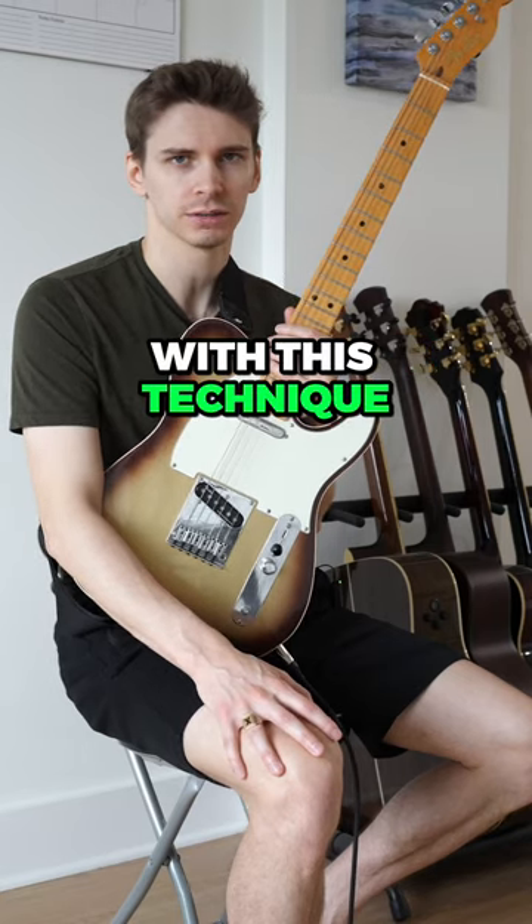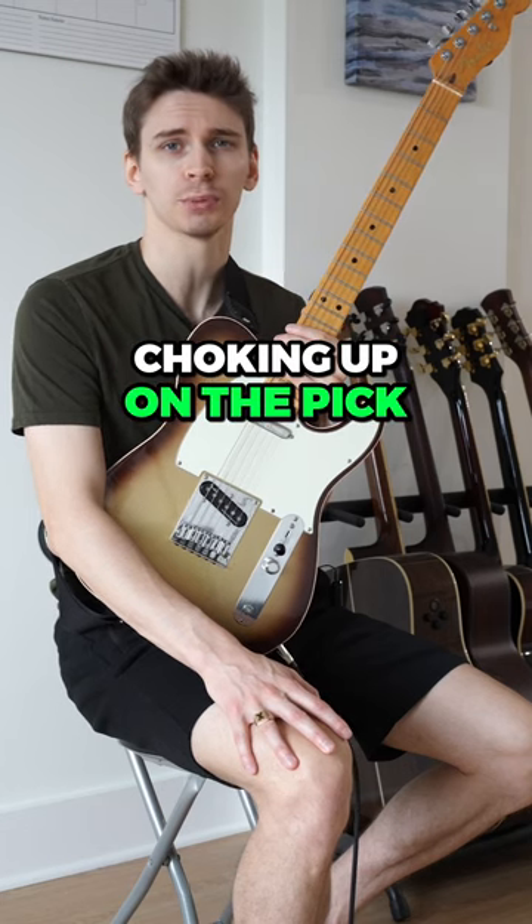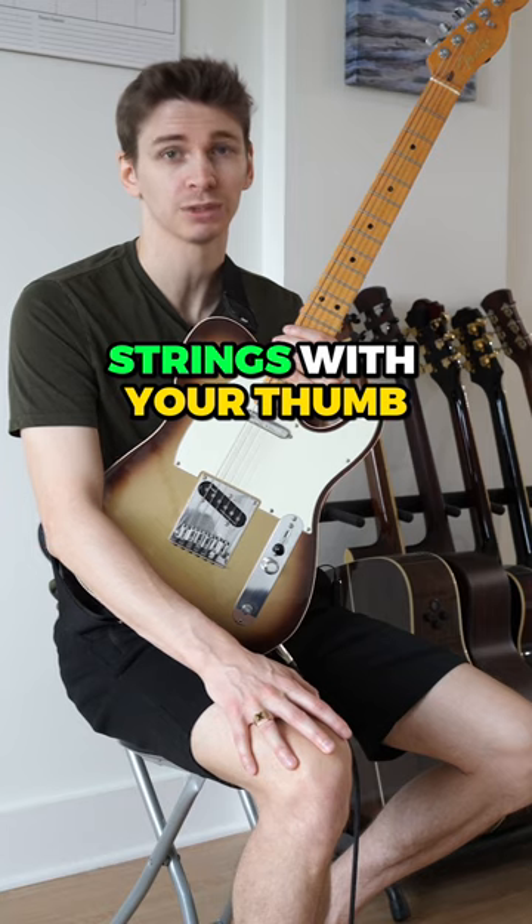I know beginners really struggle with this technique, and by showing it to you this way, hopefully I've unlocked some doors for you. The traditional advice of choking up on the pick and instantly touching the strings with your thumb still applies here.